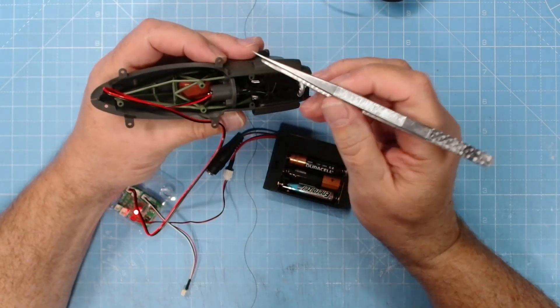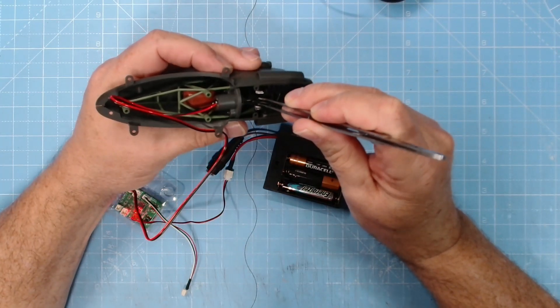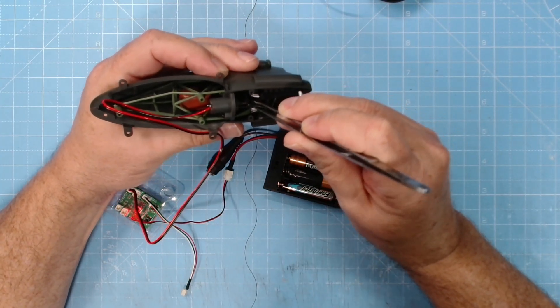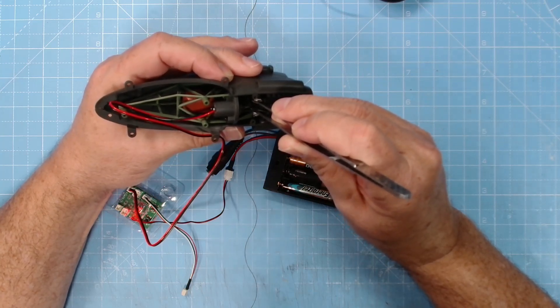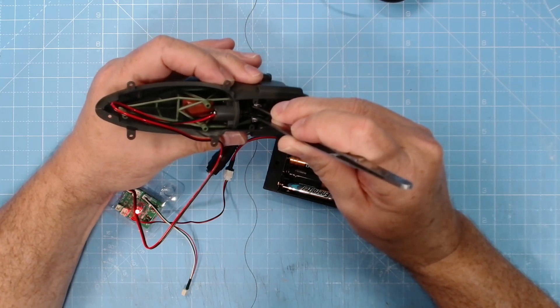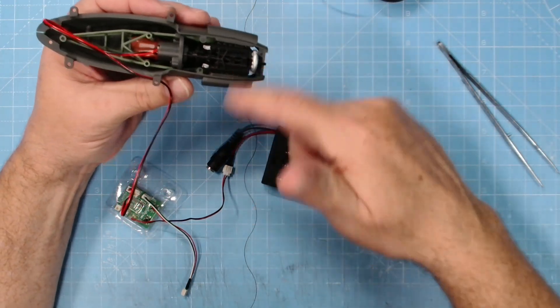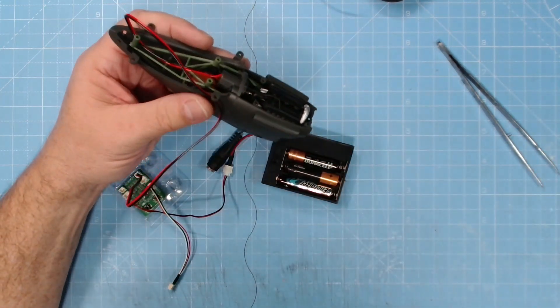It's funny - something around that supercharger, it does seem to be slightly misaligned, to be honest. Well, there we go, that is working now. It wasn't working before, but I'll strip this down, have a look at it, and get back to you in a minute.